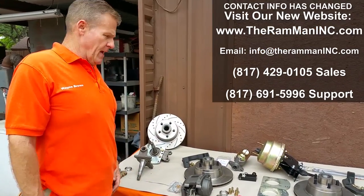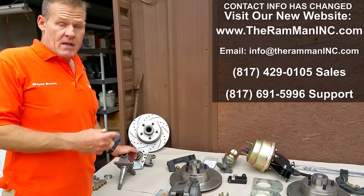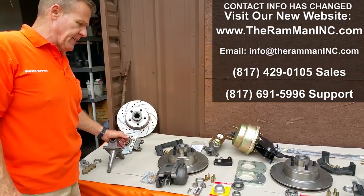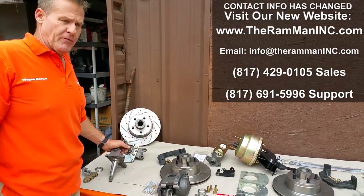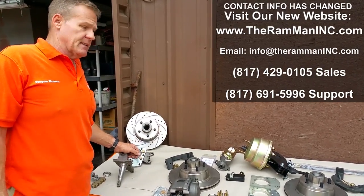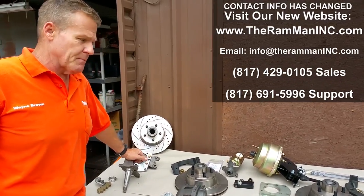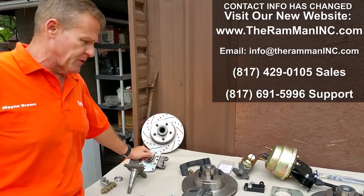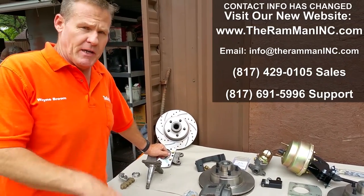Hey friends, Wayne Brown the Ram Man here. I wanted to talk again about our D100/D200 kit. People asked me to do this for years and it took me three or four years before I did it. Here it is — May of 2016 — it's actually been out almost three years, but now it's become one of our number one sellers and really popular.